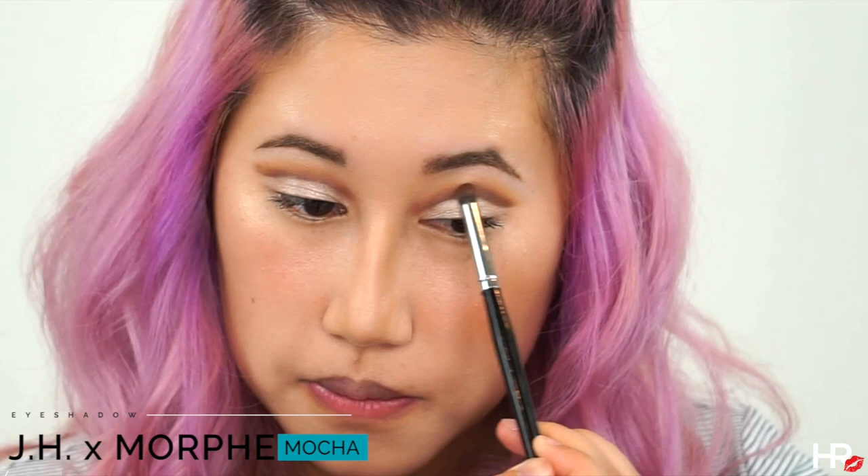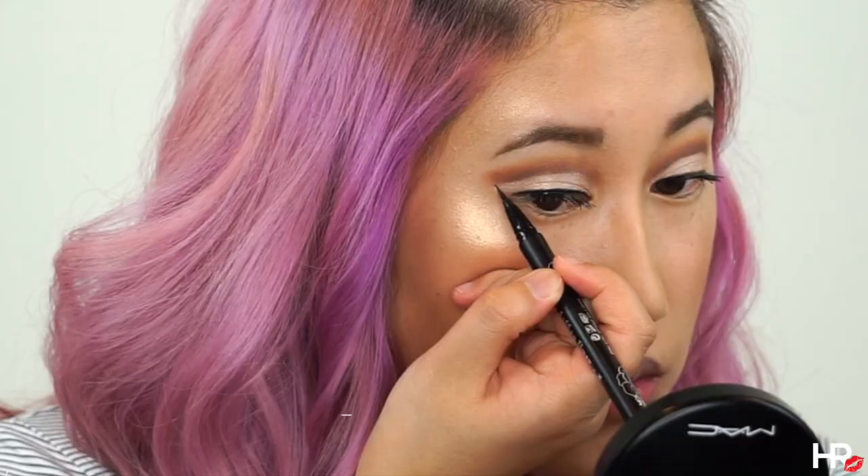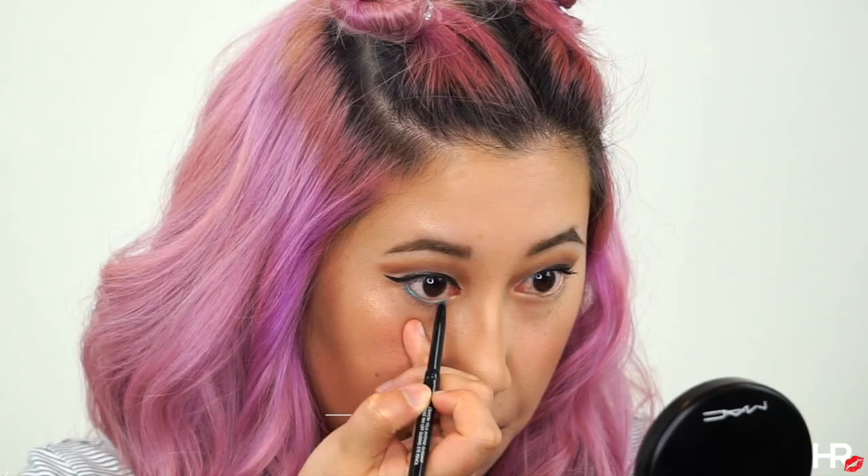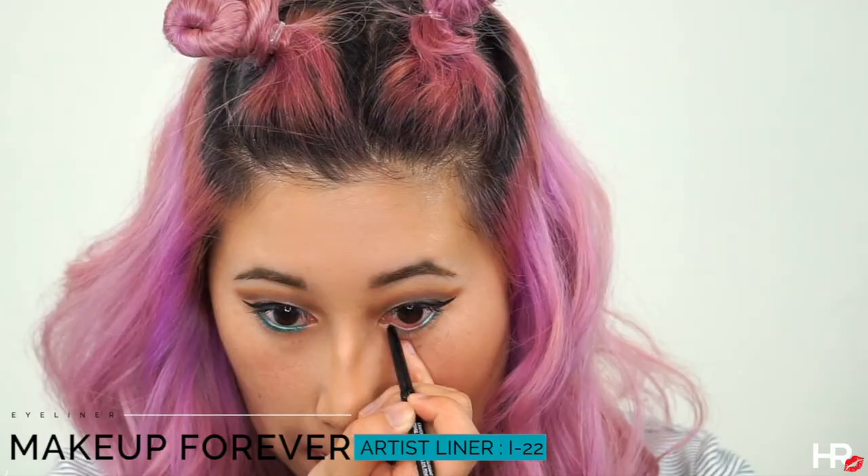Take your favorite eyeliner and create a cat eye. I'm also using the Makeup Forever Artist Liner — it's a beautiful teal shade — on my lower lash line, and I'm buffing everything out with Pukey.